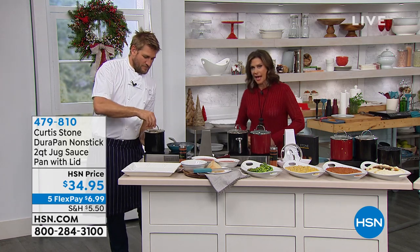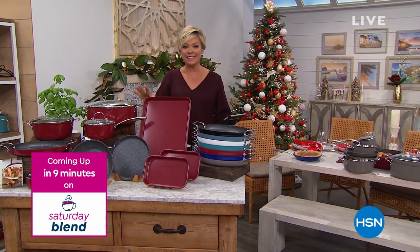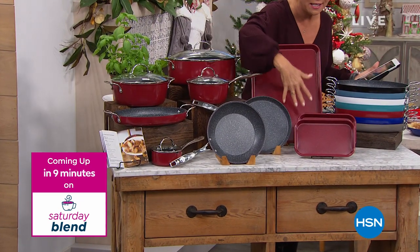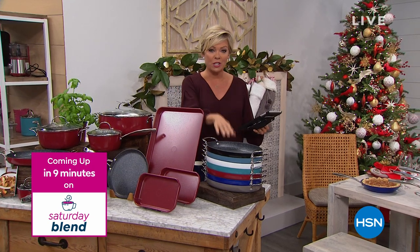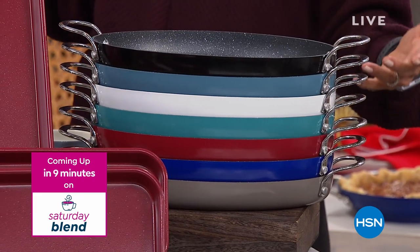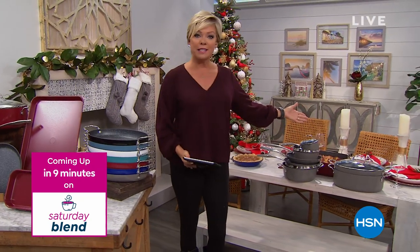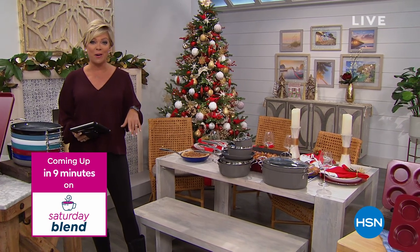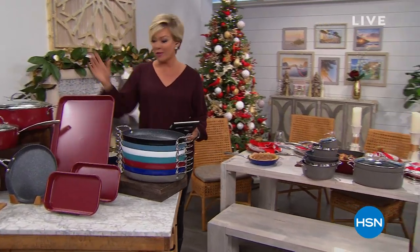We want to give you a peek at something coming up with Callie. This today's special is amazing — so many new pieces. The oval shapes are brand new from Curtis's collection. This is the cookware line we've sold over two million pans here at HSN alone. All 14 pieces are included — baking sheets, oval shapes. They're coming up shortly. We've got black, dust, white, turquoise, red, blue, and gray. The hardest part is which color. They stack, so you don't have to worry about a huge cabinet.